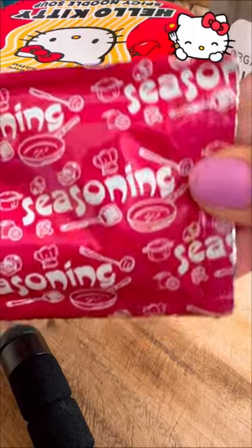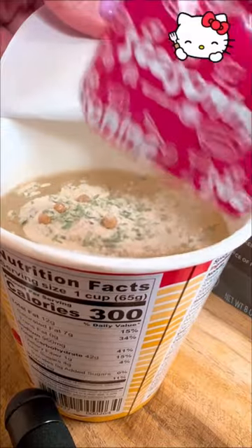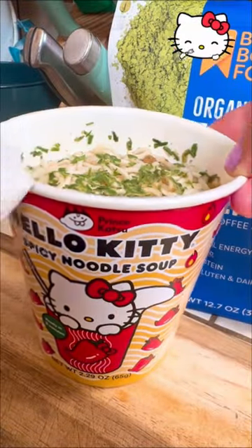Alright, let's add the seasoning. I'm gonna add it to the microwave. Now it's cooked.